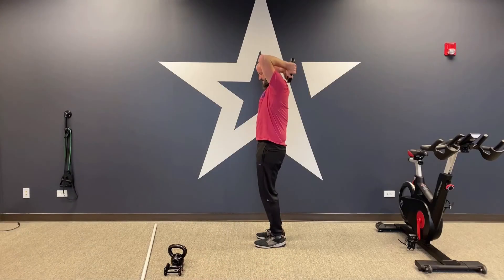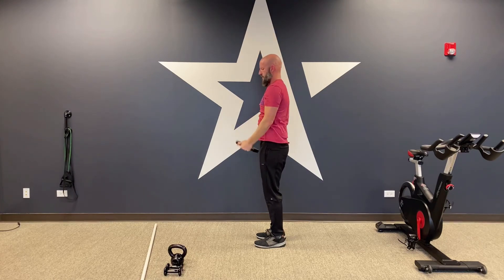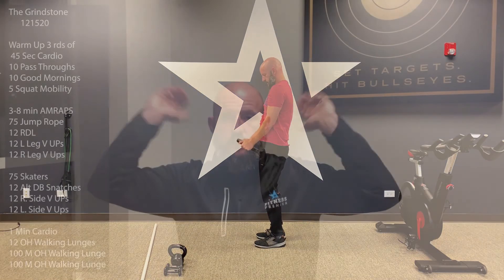Once you're done with your 200 meters of farmer's walks, go back to cardio — bike, treadmill, elliptical, burpees, high knees — one minute, then 12 overhead walking lunges, and the 100-meter farmer's walks again. Those are the three eight-minute AMRAPs. After that, the body armor finisher is not for time: three rounds of 10 plate overhead tricep extensions and 10 plate bicep curls. Just grab that plate, overhead and biceps, three rounds. That's the Grindstone cardio versus core — time to get after it!